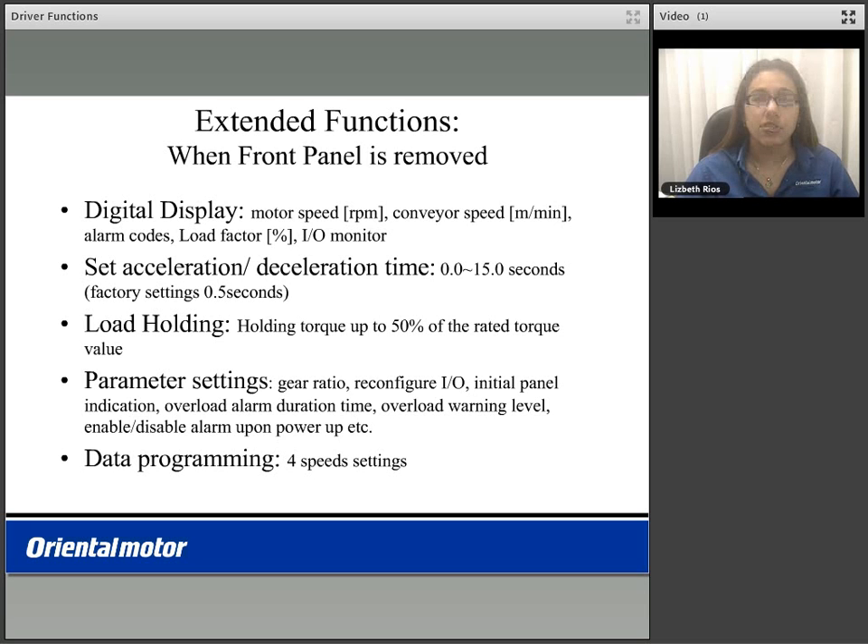You are also able to enable the load holding feature, which is the holding torque of 50% of the rated torque of your product. You are also able to program parameter settings such as your gear ratio if using a geared version, reconfigure your IO, the initial panel indication, overload alarm duration time, overload warning level, and enable or disable the alarm upon power up, amongst other parameter functions.